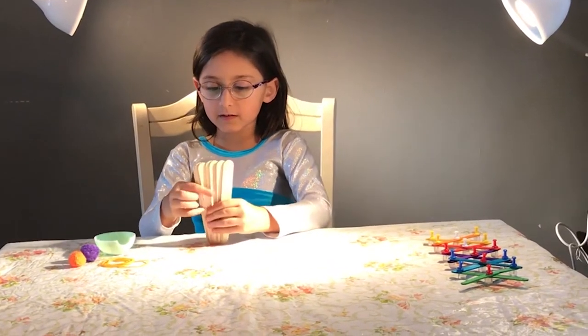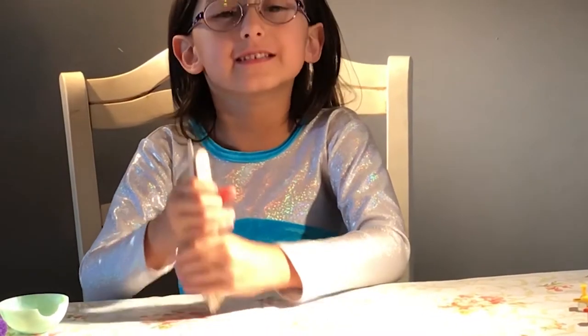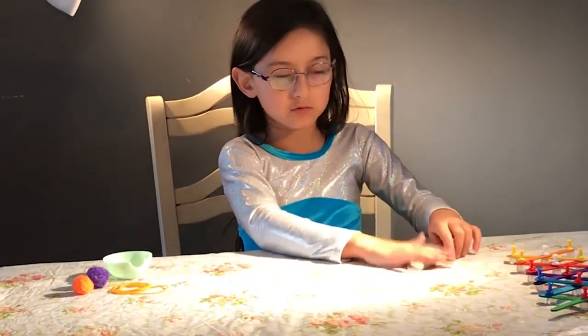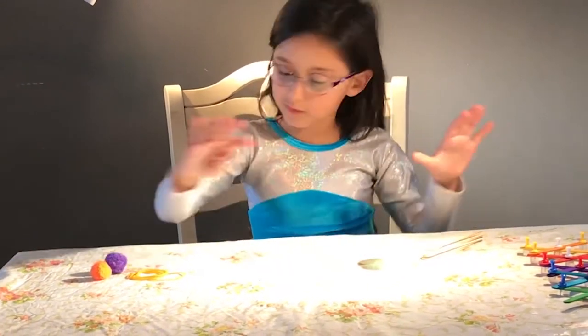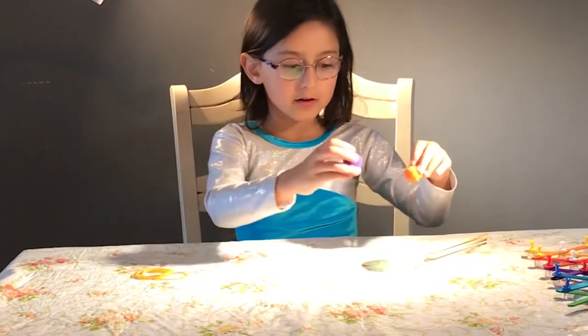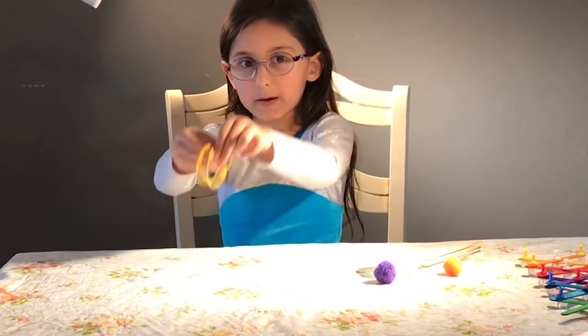So, you need six sticks. You need an LOL bowl. Two pom-poms. And rubber bands.